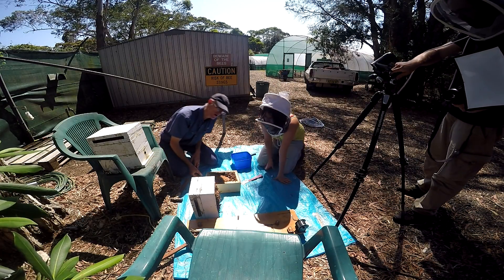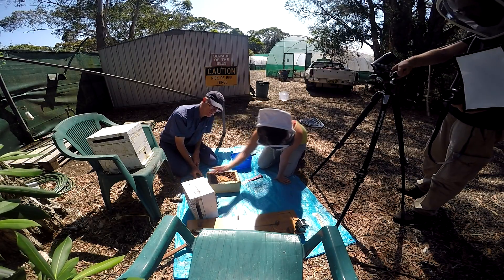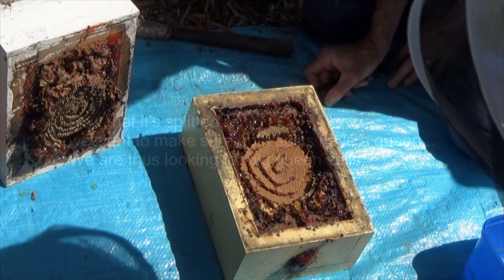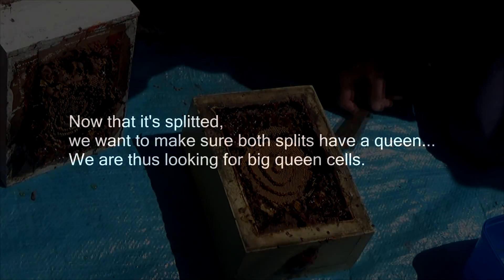So this is a young brood, this is an old brood, and we have a lot of pollen and honey around — an awful lot of honey. It's a huge brood, it's very spread and it's beautiful. It's a beautiful brood.